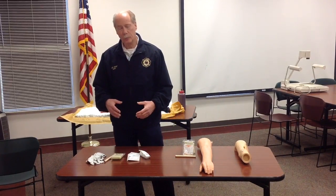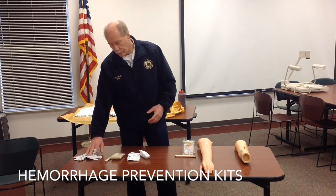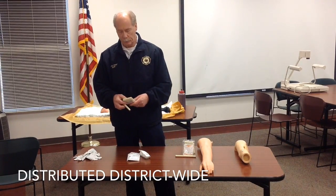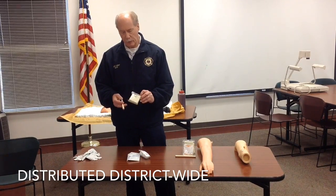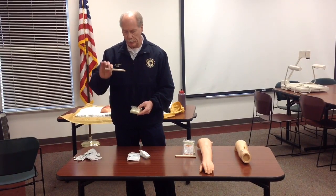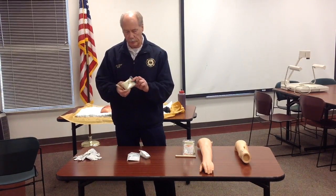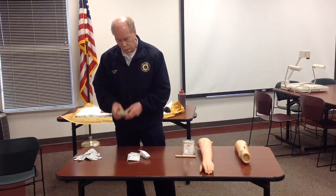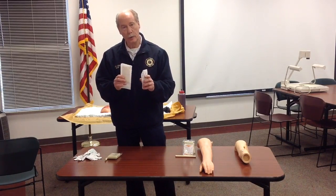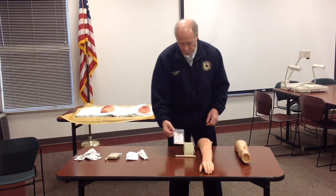The hemorrhage kits we've developed with the schools contain a pair of large vinyl gloves — so if you have a latex allergy, this will not affect you. We also have an improvised tourniquet. As we talked about before, manufactured tourniquets are rather expensive, so the improvised tourniquets allow us to develop a large number and place them throughout the school. You have a stiff item to tighten it with, a triangular bandage, and a ring that slides up and secures it. We also have gauze and a compress for wound packing and direct pressure.